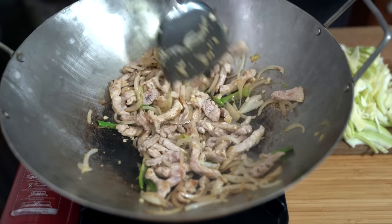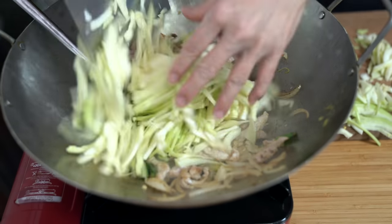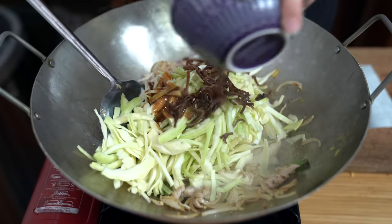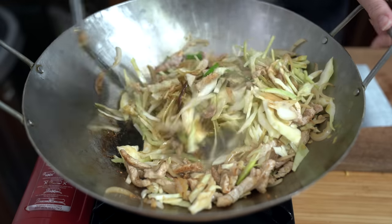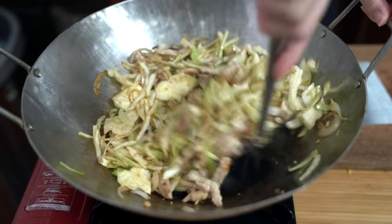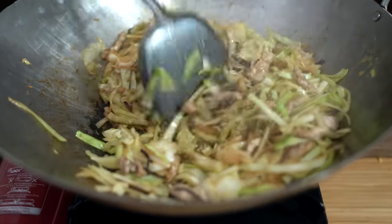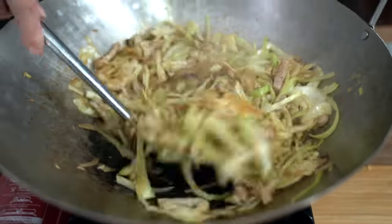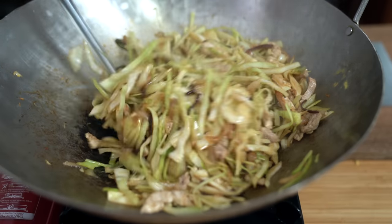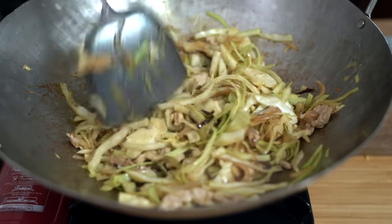Once the pork is just cooked through — no longer pink — add the cabbage along with the fungus and the sauce. The black fungus just adds extra crunch. If you want to add more, you can. It's about three minutes. If you want your cabbage more cooked, you can cook it a little bit longer — up to five minutes. I just want the cabbage to be wilted, but it should still be good either way.